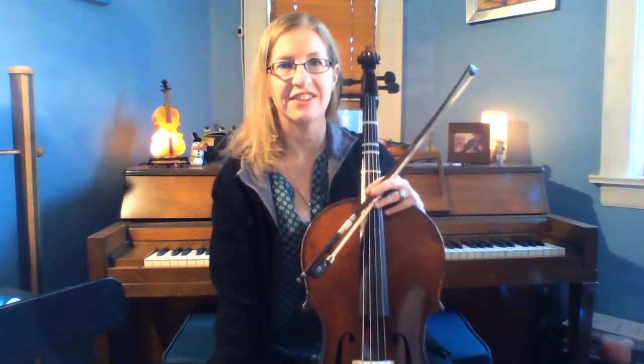Hi Fifth Grade Cello Players! We're working on number 190 in our Sound Innovations book, way at the end. It is actually our national anthem, the Star-Spangled Banner.